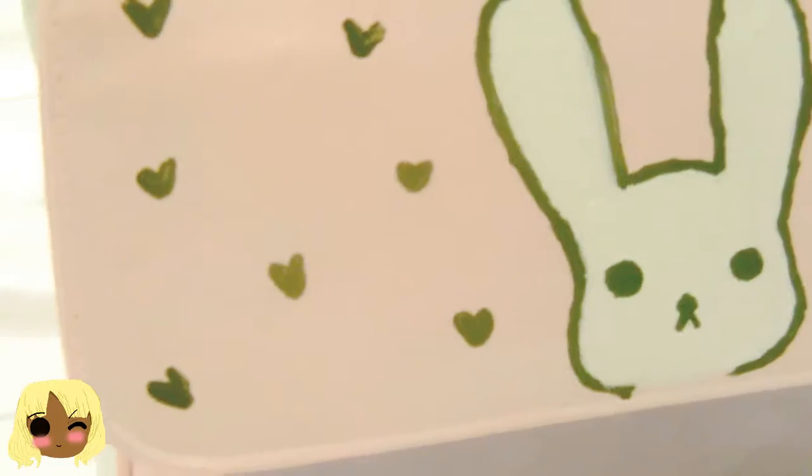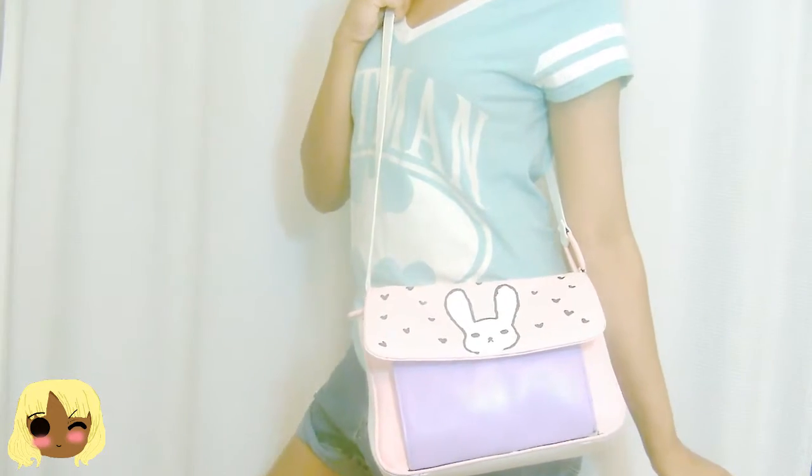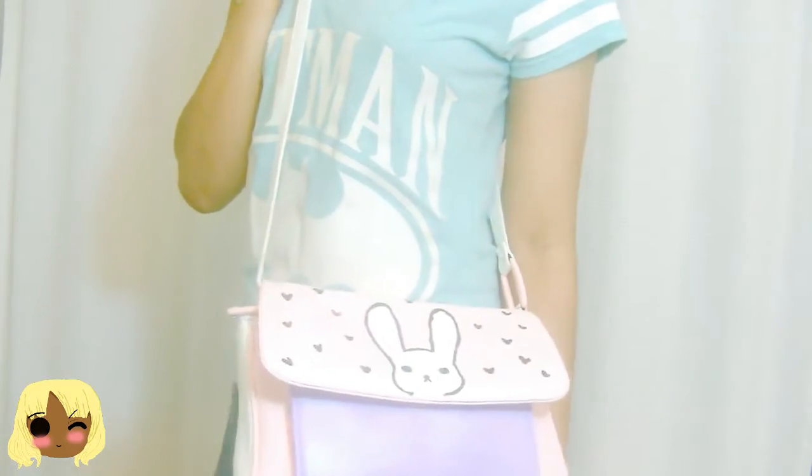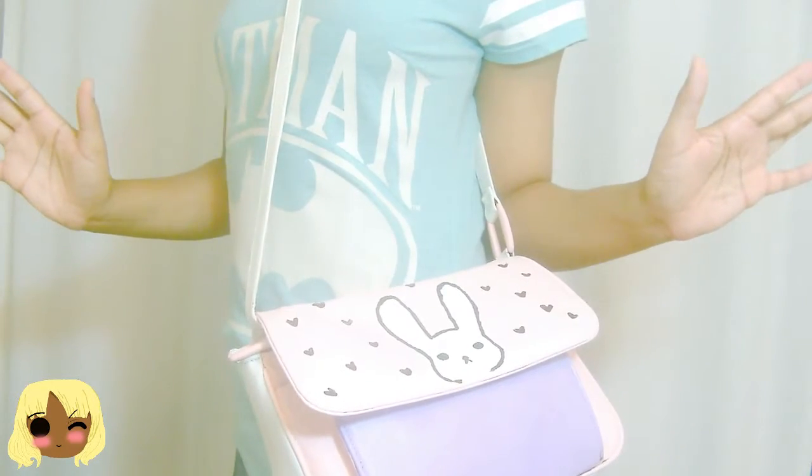Alright ladies and gentlemen, that concludes our DIY bunny purse tutorial. Thank you guys so much for watching and don't forget to spread peace, love and happiness, and don't forget it's only up to you to make every day beautiful. Don't forget to hit that like and subscribe button for more videos like this, and let me know if you have any requests — leave it down below and I will check that out. Thank you guys so much for watching, I will see you guys later. Bye!